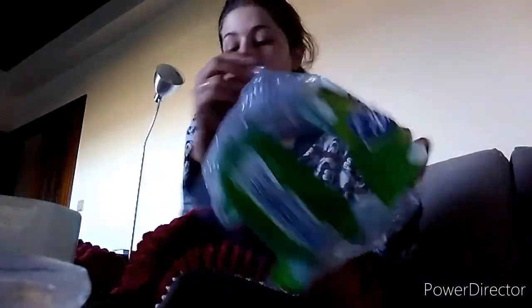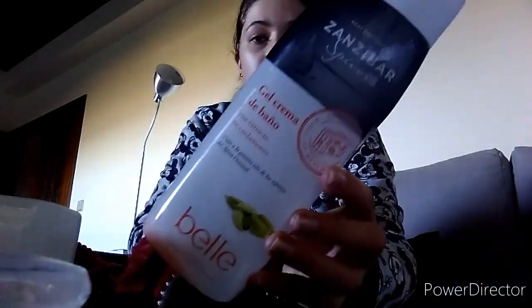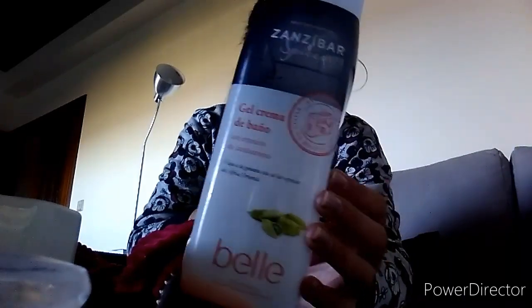Depois, papel higiénico — este é do Lidl, do reciclado. É papel higiénico reciclado, não há nada a dizer. Terminei outro gelone destes que eu tenho utilizado no momento, gosto bastante, já vos disse. E ele é barato para mim, portanto, enquanto eu o encontrar e ele continuar assim acessível, faz todo sentido.